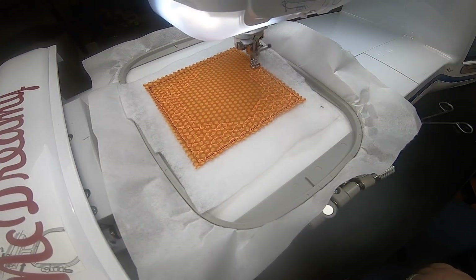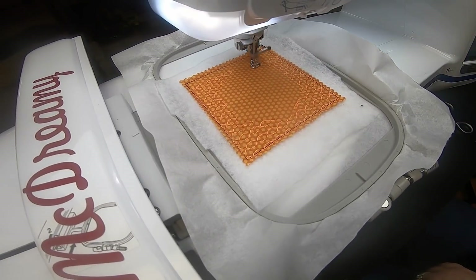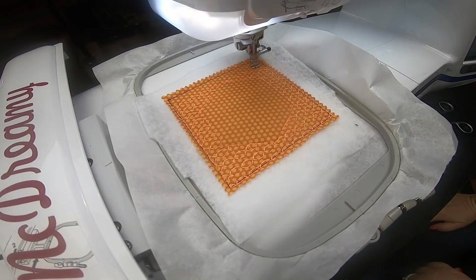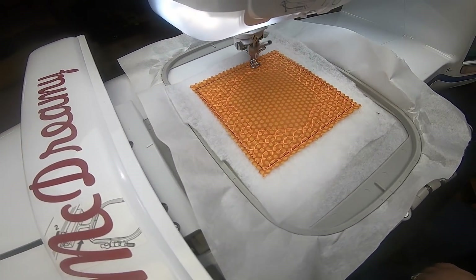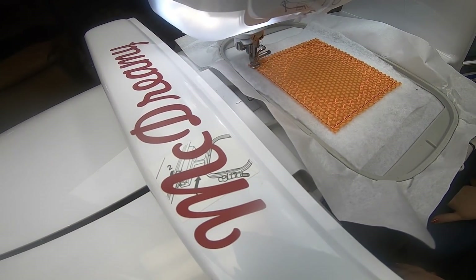Next, what's gonna stitch out are the quilting stitches. You don't have to do the quilting stitches. I think I would have chosen another color — I don't really like the way it turned out for the color — but when it's all done it kind of looks cool. I don't mind it too much. So the next thing to stitch out is just a decorative stitch.